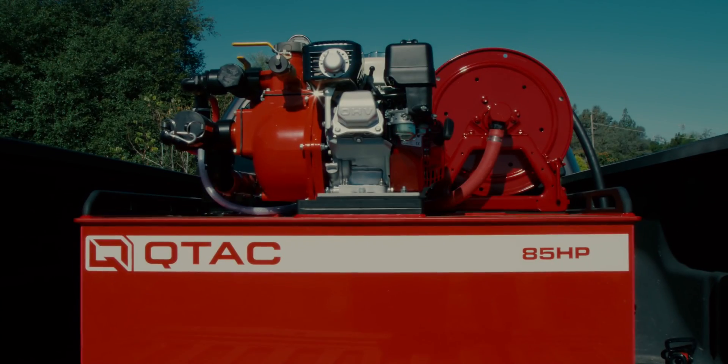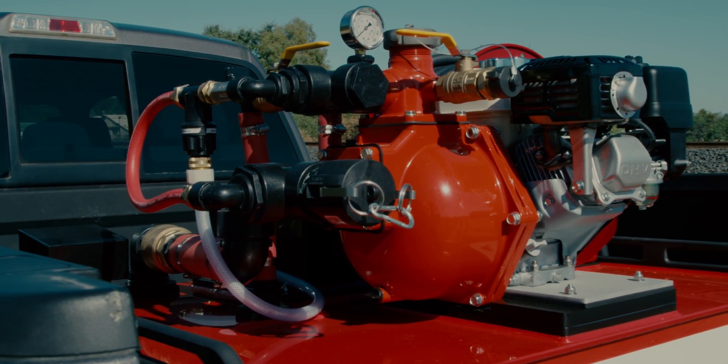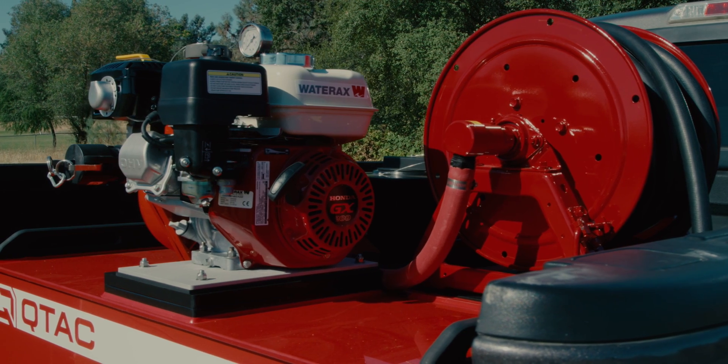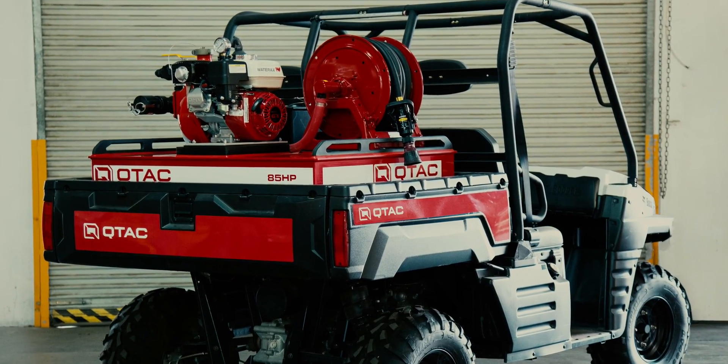Enter the QTAC 85HP, newly redesigned with the WaterAxe Versax 6 pump. The 85HP is a lightweight, portable, and highly effective fire mitigation and suppression skid system designed for UTVs and pickup trucks.